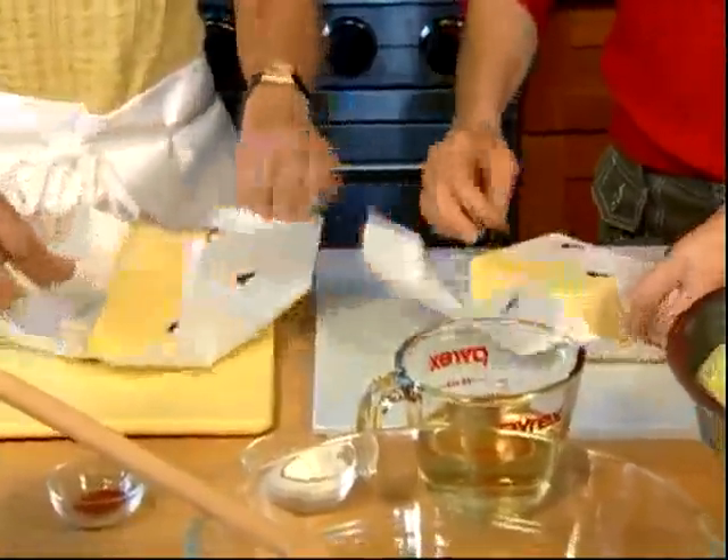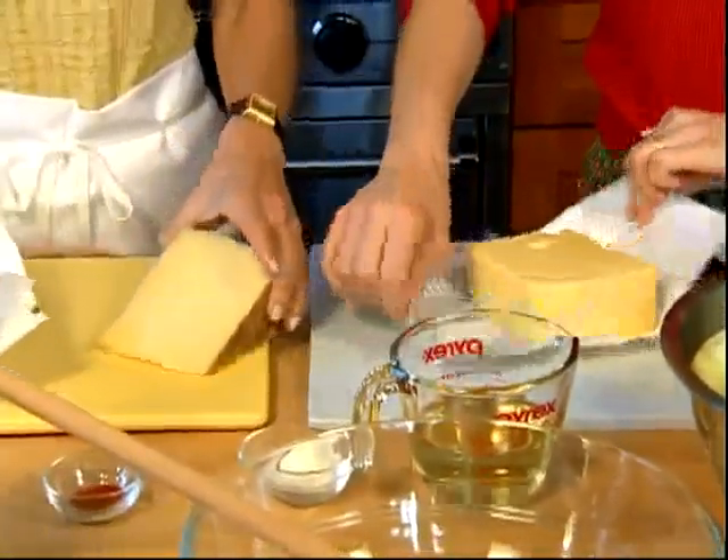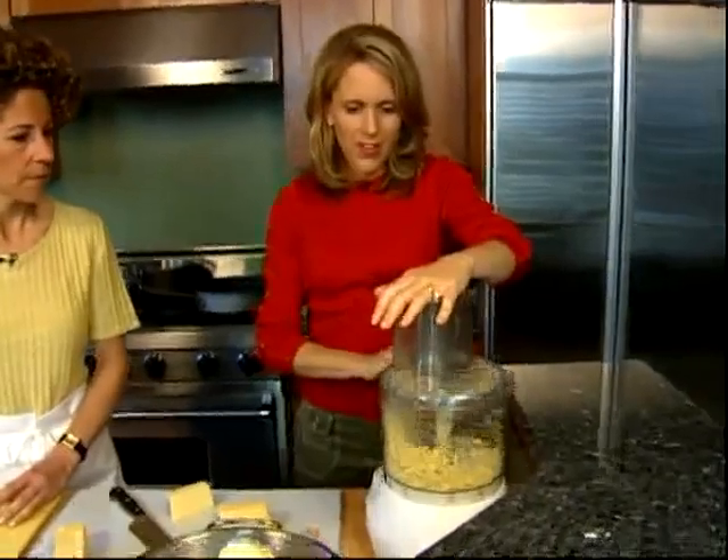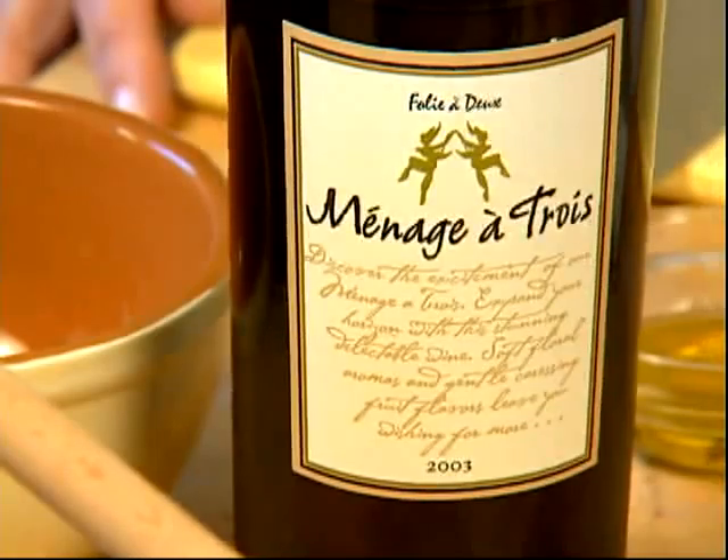We brought two cheeses home: mezzo secco, a type of jack, and an organic Swiss. We're using them to make cheese fondue, complete with a menage a trois white wine.